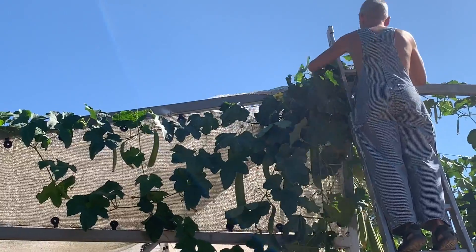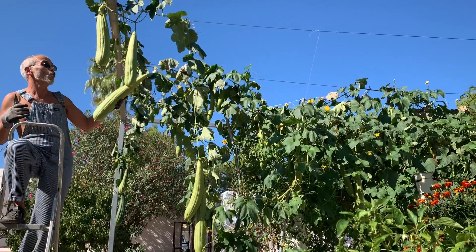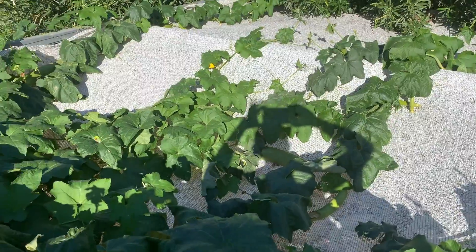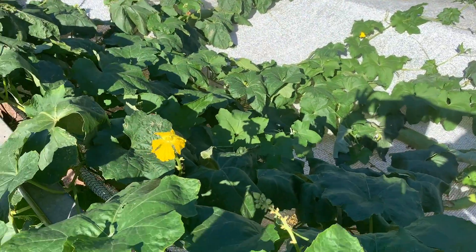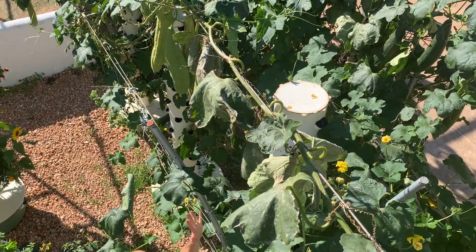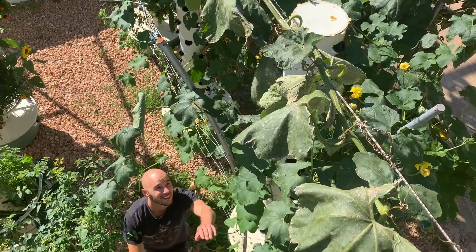I didn't even know they could grow so long. They just grew over the structure of the back of our farm, over the roof. I need to go cut down the plants now because it's completely out of control. So let's do something about it.